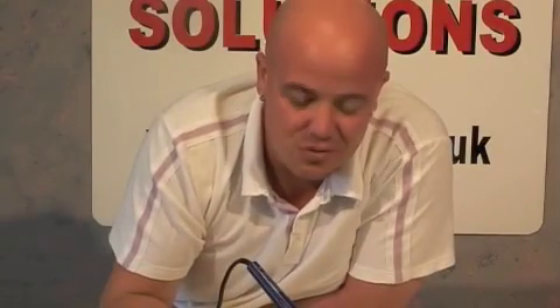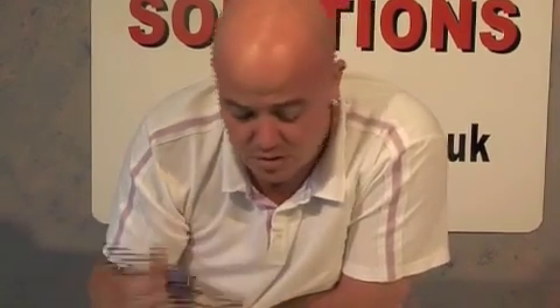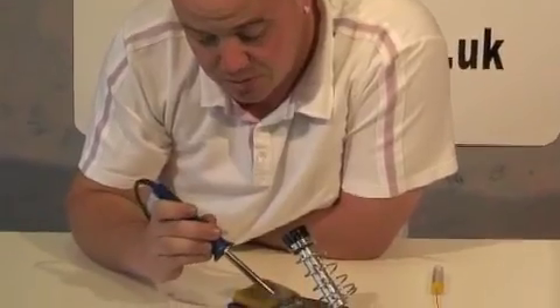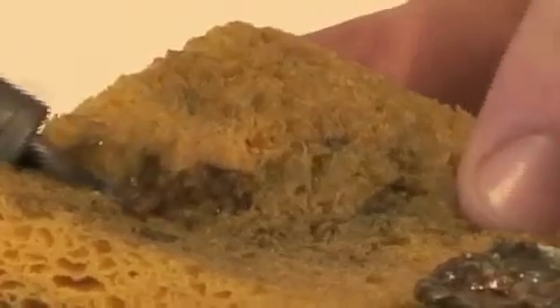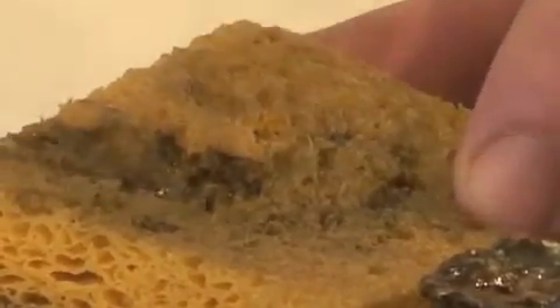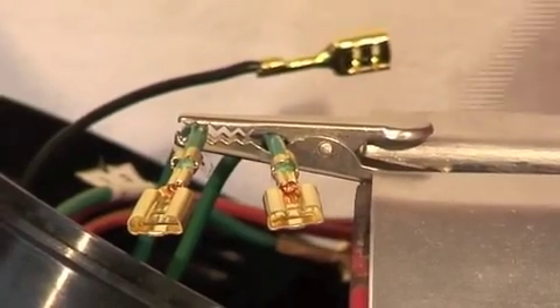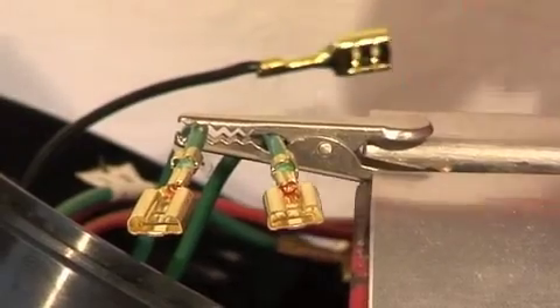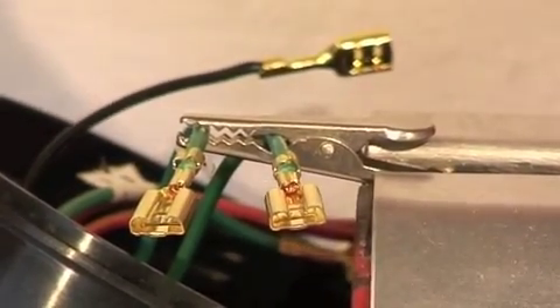The secret to successful soldering is to keep a clean, prepared tip. We achieve this by using tinning compound, which cleans the tip, and a wet sponge. We've clamped a small crocodile clip in the vise as a third hand — this will help you when you're soldering.